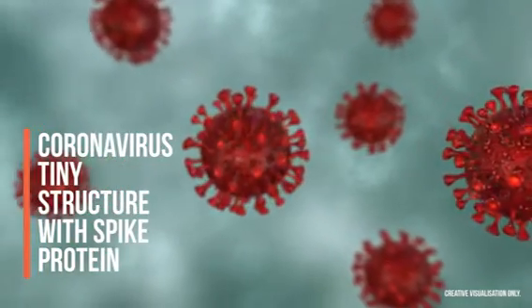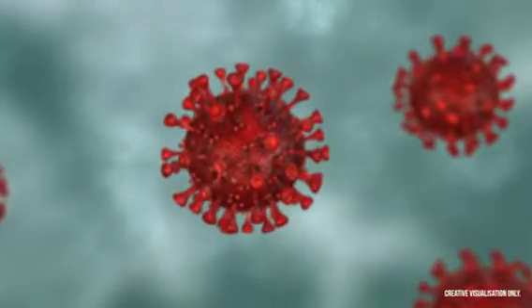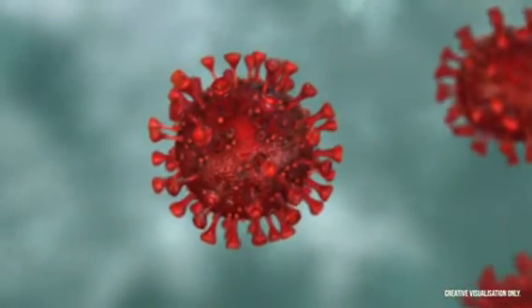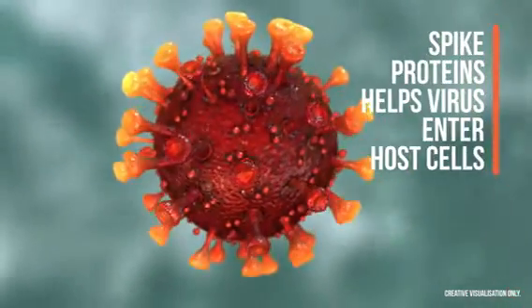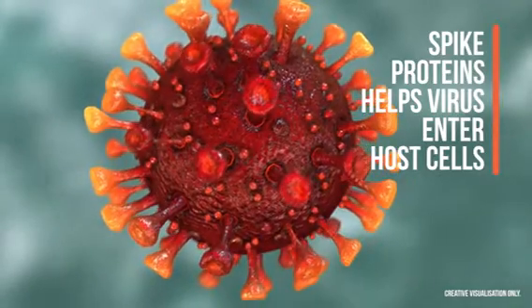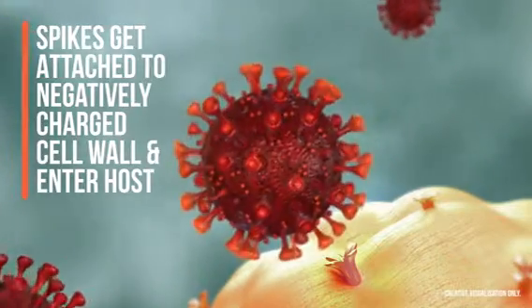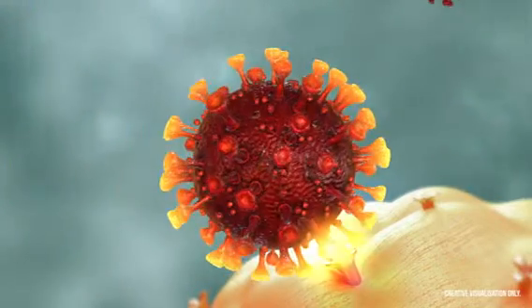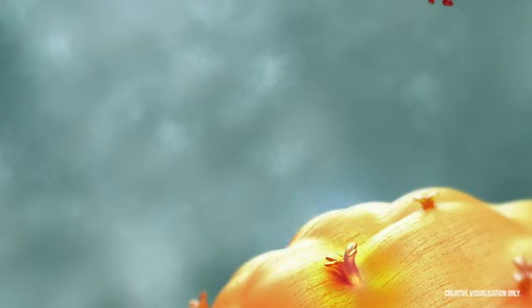Coronaviruses are tiny structures that are invisible to the naked eye. They consist of spike proteins covering their outer surface. On exposure, the virus enters host cells by using these spike proteins. The spikes attach themselves to the negatively charged walls of a host cell, forming a bridge that enables the virus to enter the host cell.